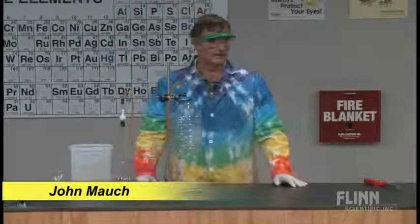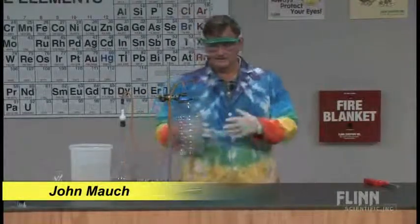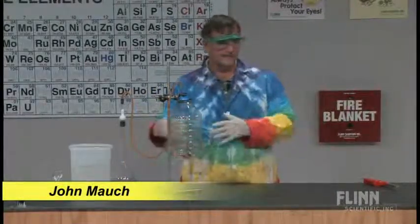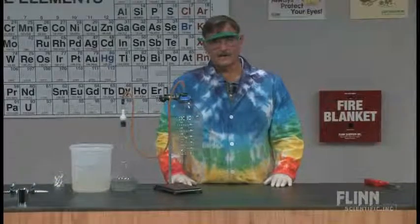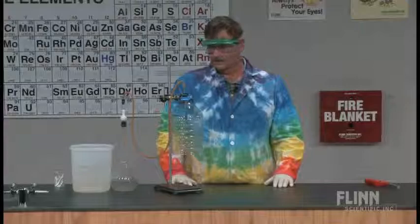Today's demonstration is called the bottomless bottle. I want to give some thoughts on how to set it up, and then once I get it going, I'll talk more about the reaction and the energy relationships that occur in this particular reaction.